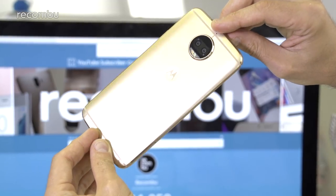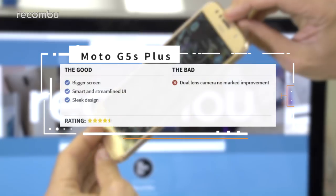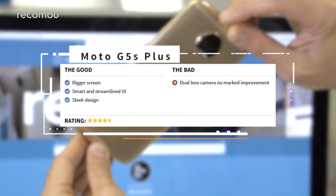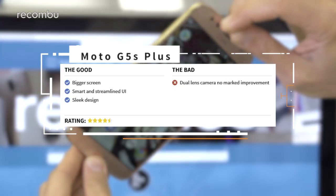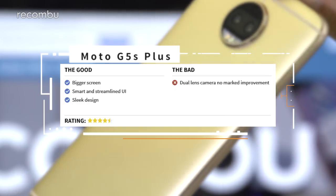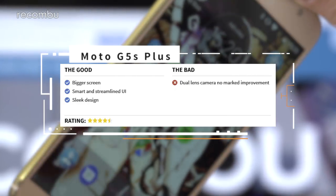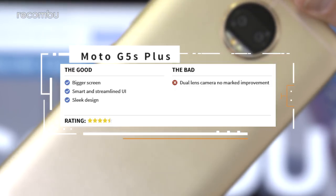Overall, the Motorola Moto G5S Plus improves on the already great G5 Plus, offering plenty of bang for under £300. Refined design work, a bigger display, and that same vanilla Android interface make for a strong all-rounder, while the improved selfie camera will definitely appeal to Instagram fans. However, the dual-lens rear snapper mostly does things a bit differently rather than outright boosting an already great camera.